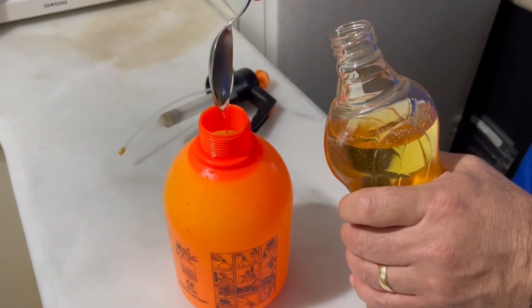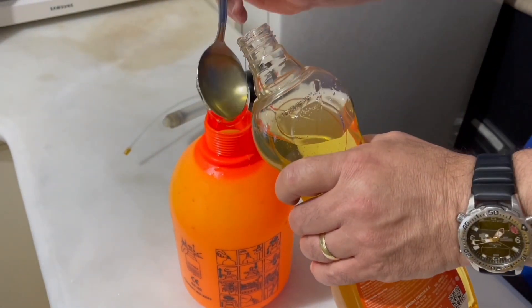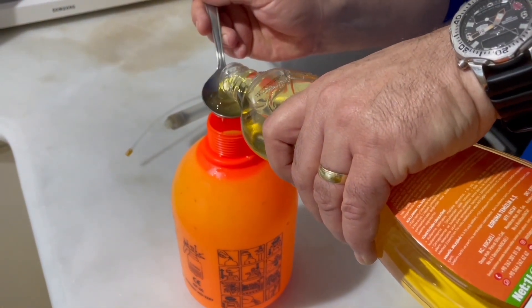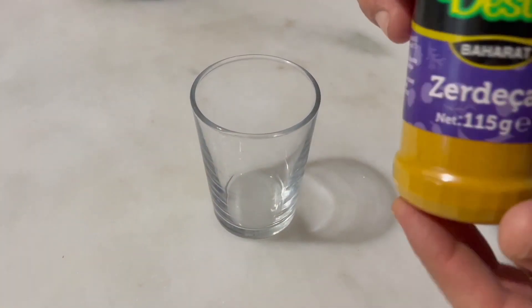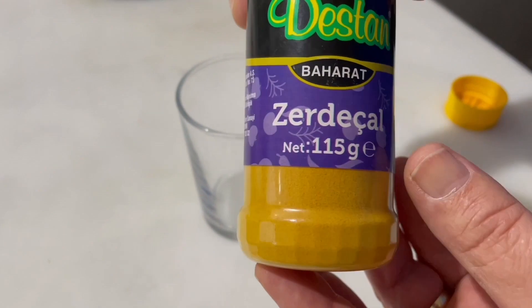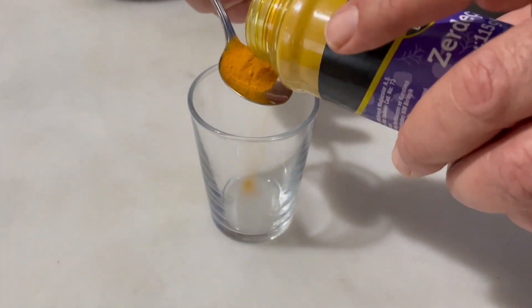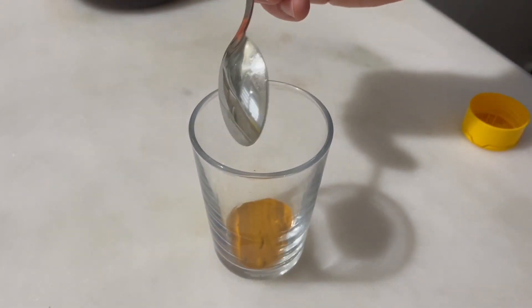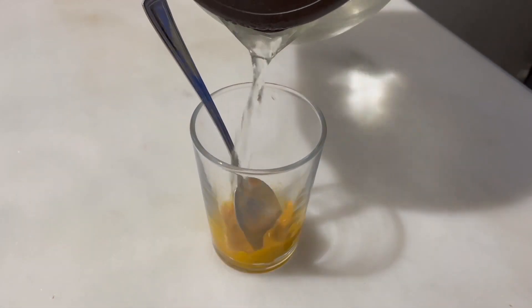Liquid Arabic soap prevents lice from breathing and makes them ineffective. It also neutralizes the eggs of lice. Add a teaspoon of turmeric to a glass of water. Turmeric has a very powerful antioxidant property and is useful in strengthening our body's immune system, as well as having many benefits for plants. Add hot water to the glass and mix it well.